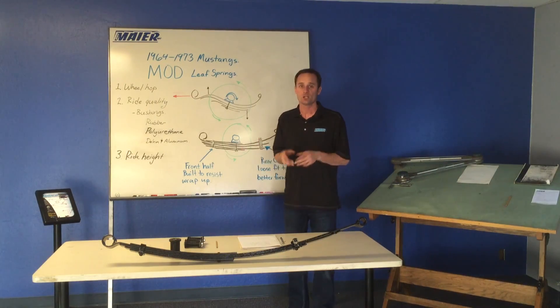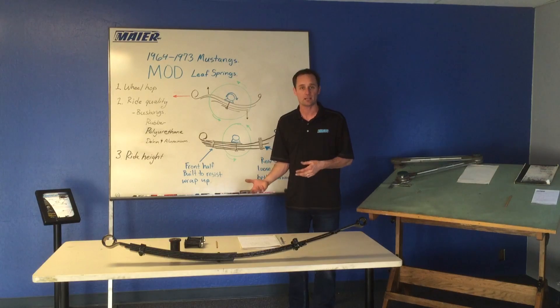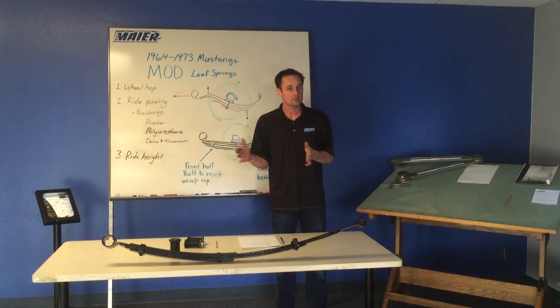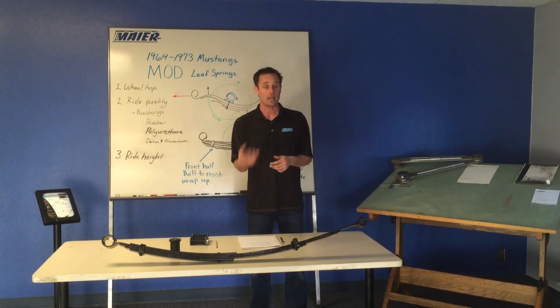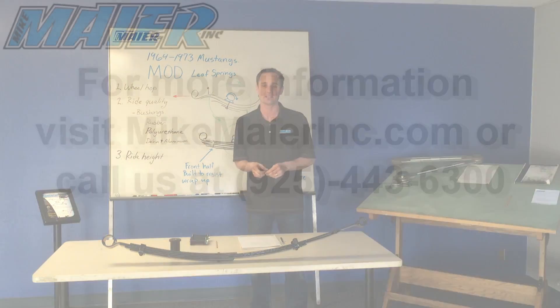With all these tech tips, look into our leaf spring — go to mikemeyerinc.com, our website, and our Facebook page. Also, to locate the rear end housing side to side, now that we're running this rubber bushing we do use a panhard bar kit. You can look at that video on our website. It helps pull this all together to make your car a wonderfully handling car. Thanks for tuning in, and we look forward to seeing you out on the road.